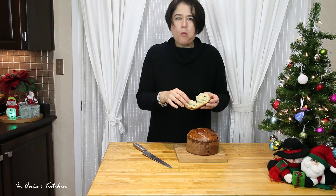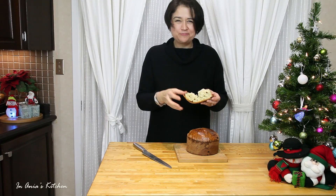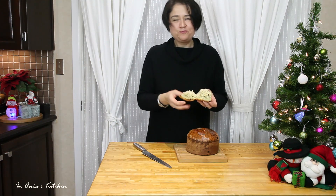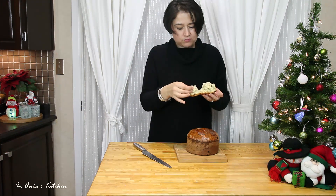I hope you guys enjoyed the video. If you did, please give me a big thumbs up. Thank you so much for watching. Don't forget to subscribe if you haven't already. And I will see you next time. Bye! Smacznego.